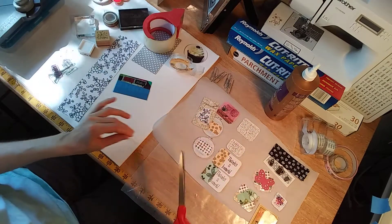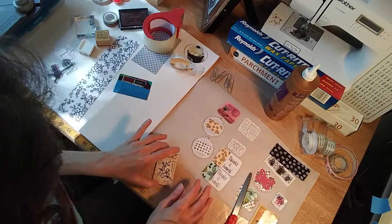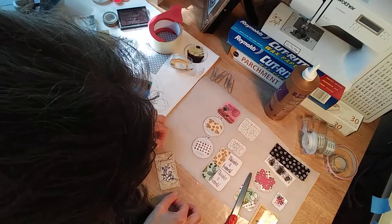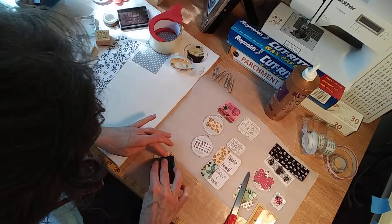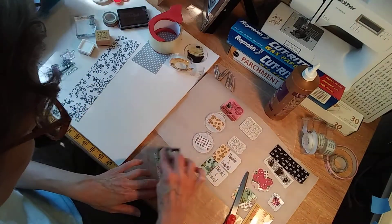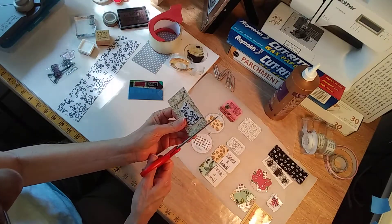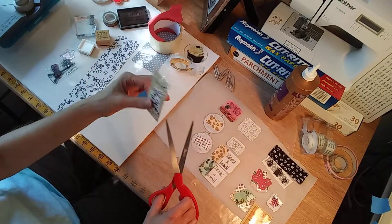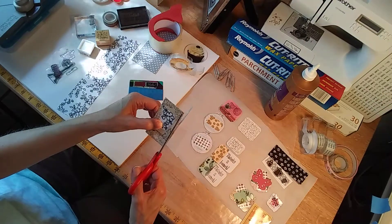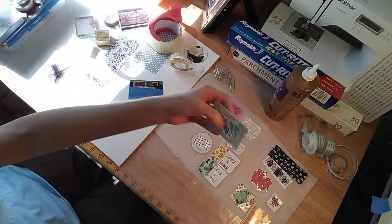This just happens to be the same width. Then I just used an old credit card or debit card and get out the air bubbles — a bone folder would be just as good, but this is hand size. Now just lift it up and trim off the extra tape. And now you have your shiny sticker made already! Isn't that really cool? That is all there is to it — quick and easy to do, no fuss, no muss. I hope that you will subscribe to my channel if you like this little DIY — give the video a thumbs up and share if you know someone else who would like it.